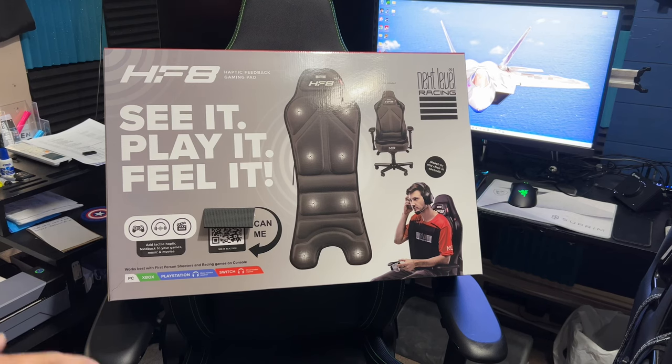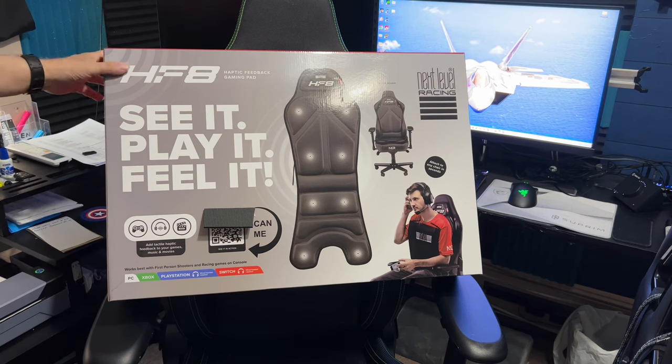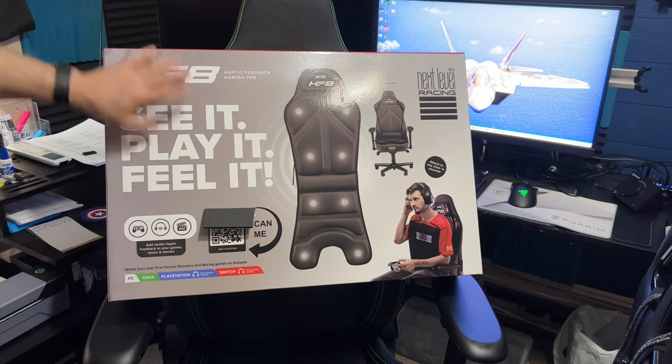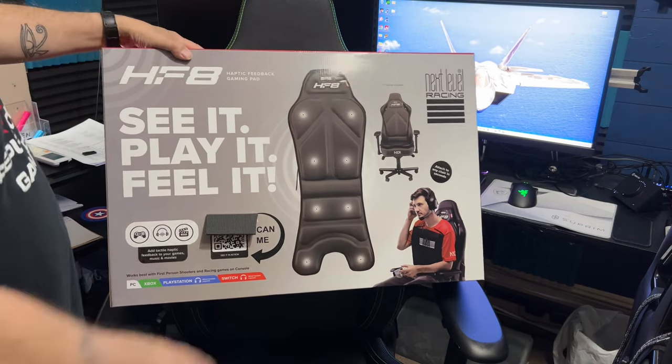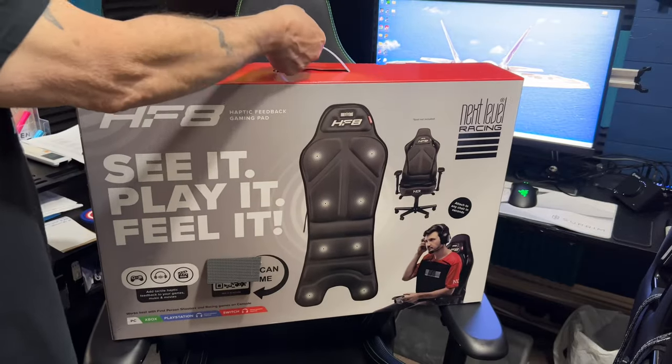This is going to be a very quick unboxing — it's just a box, no big deal. Let's see how everything is. It came in a double box; there was another brown cardboard box on the outside. The boxing itself seemed to be very solid.